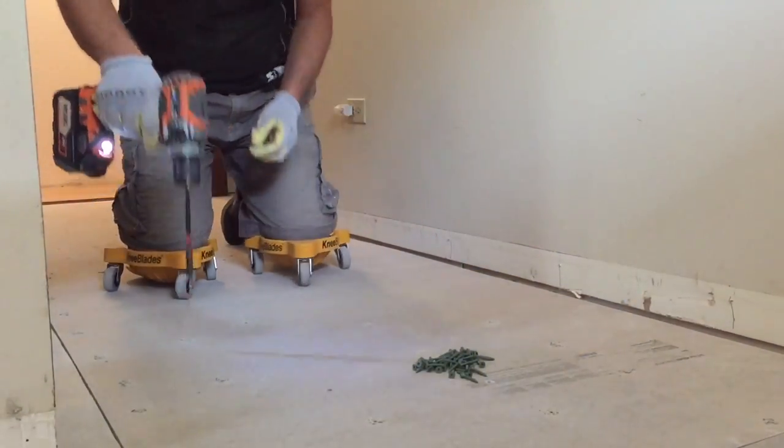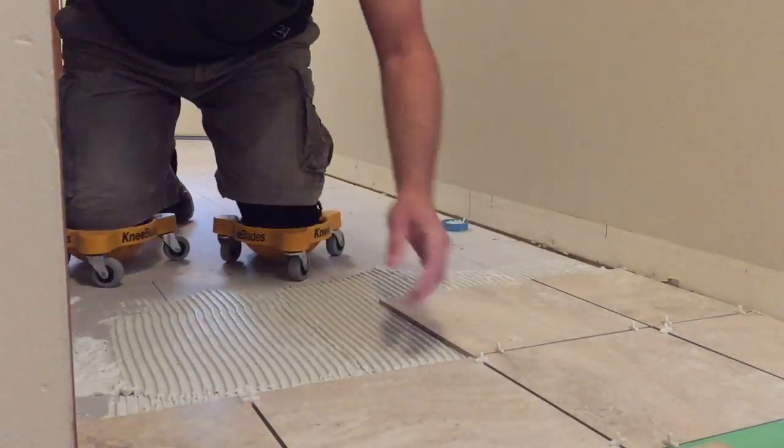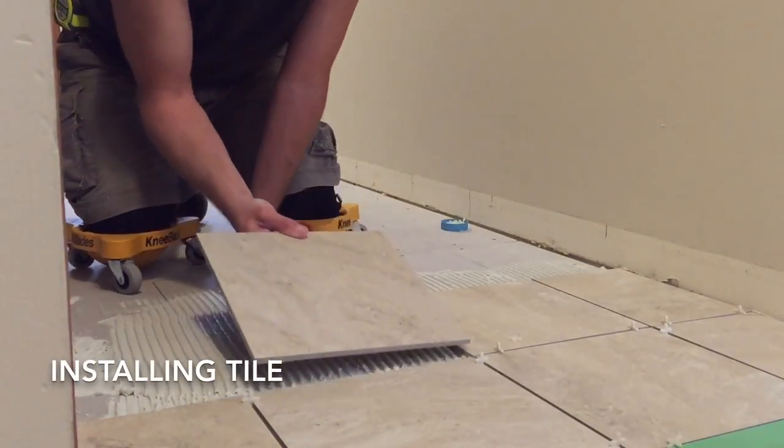The knee blades were designed to offer comfortable support and mobility over long project days. Here are just a few examples of how the knee blades can be used.